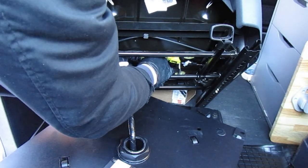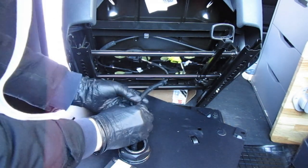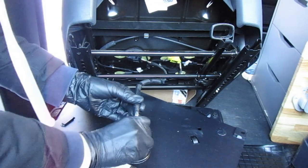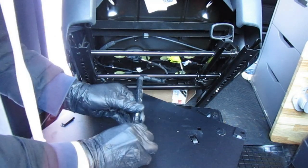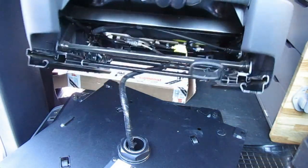Now you can reconnect the heated seat and the airbag cable connectors. Check that they're properly connected at least twice — and then check them again. This is important. Now it's time to bolt it all back together.